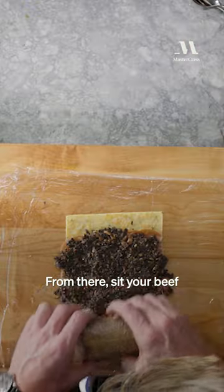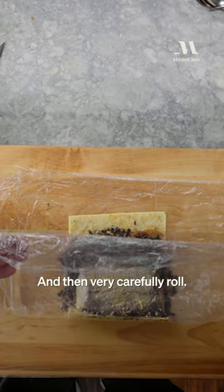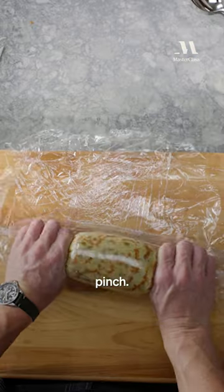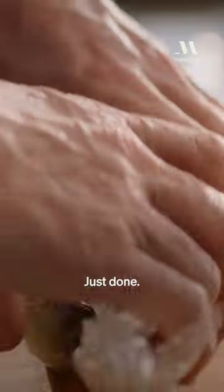This is the crucial stage. From there, sit your beef into the middle. And then very carefully roll. We're just rolling that nice and tight. And then with your hands here, pinch, roll it nice and tight. That's really important. It literally looks like a Swiss roll, just done.